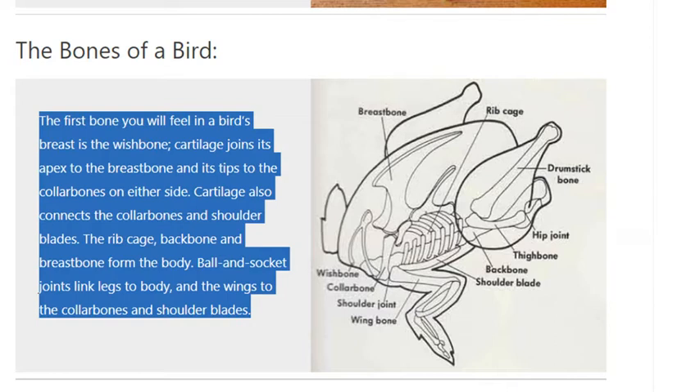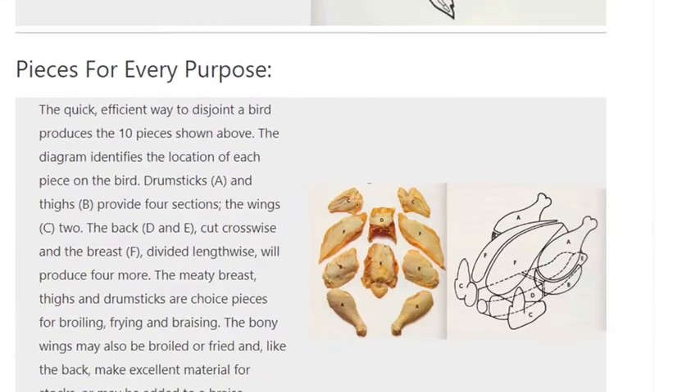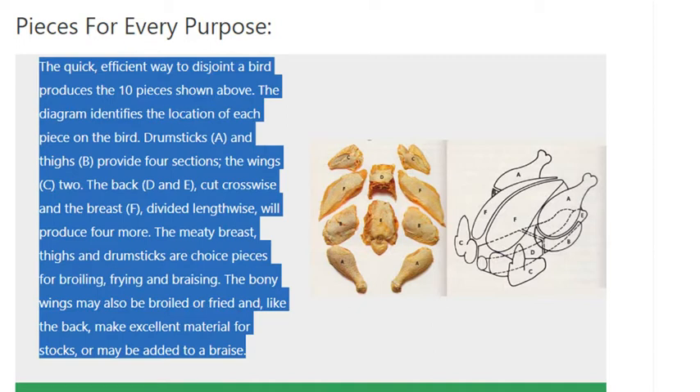Pieces for every purpose. The quick, efficient way to disjoint a bird produces ten pieces. The diagram identifies the location of each piece on the bird. Drumsticks (A) and thighs (B) provide four sections; the wings (C), two. The back (D and E), cut crosswise, and the breast (F), divided lengthwise, will produce four more. The meaty breast, thighs, and drumsticks are choice pieces for broiling, frying and braising. The bony wings may also be broiled or fried and, like the back, make excellent material for stocks, or may be added to a braise.